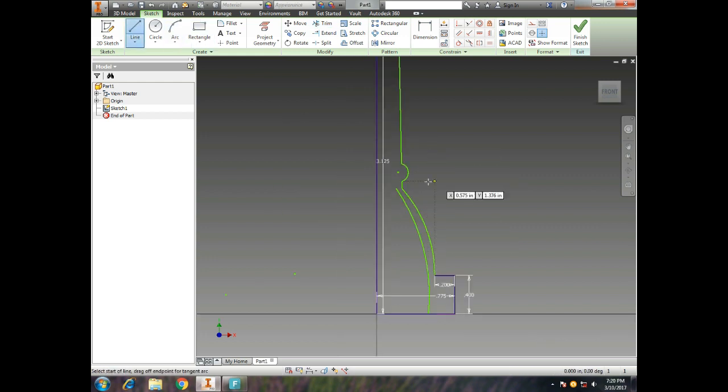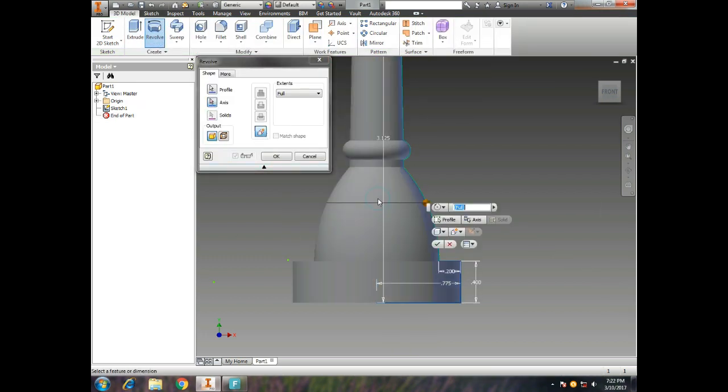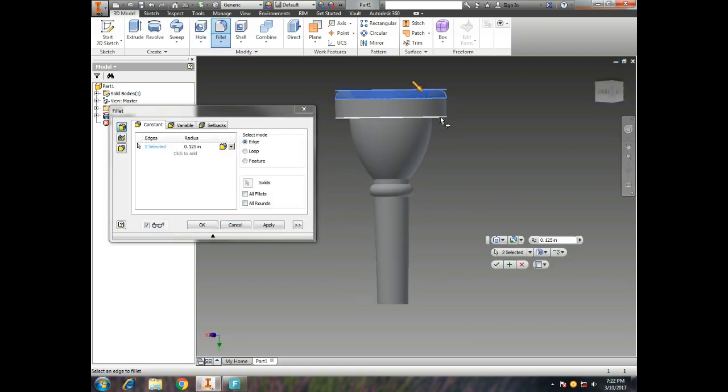I got all the dimensions made, created a nice-looking model in Inventor, then revolved it. Now I need to smooth out those edges so it's smooth on the mouth.